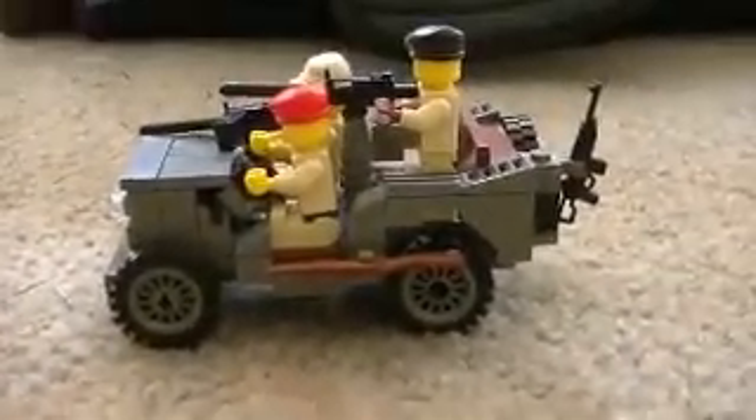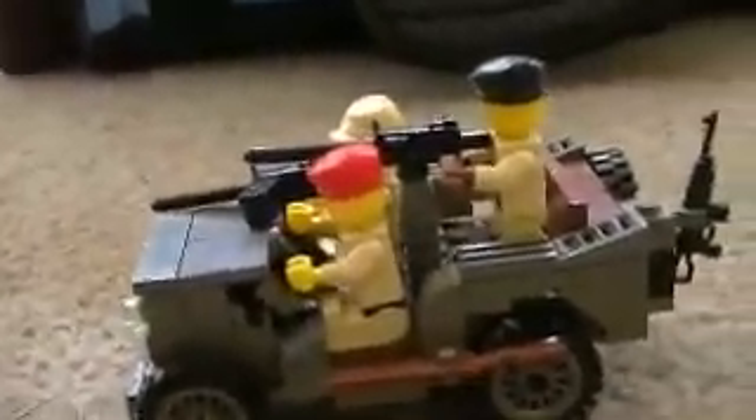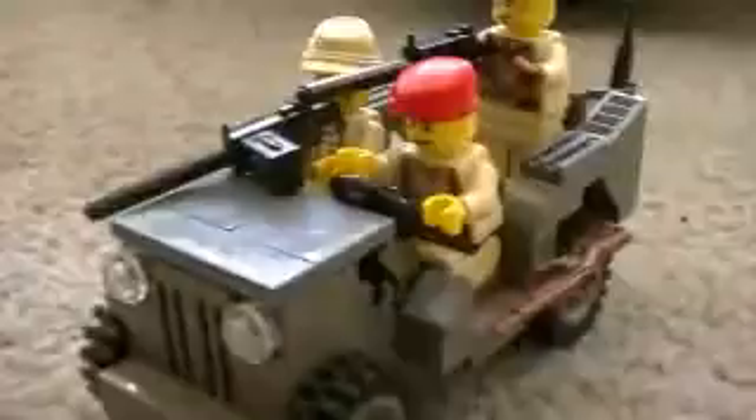This was really bad because I couldn't understand the instructions back then. It's kinda like when I first started getting into Legos. You know, it's like dark old grey — I like the old grey a lot. Pretty much this was all brown when I had it, and it was really bad. But I felt like restoring it, and this is the new grey unfortunately, but it still looks nice.